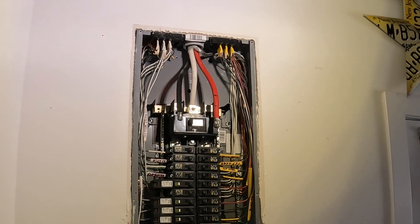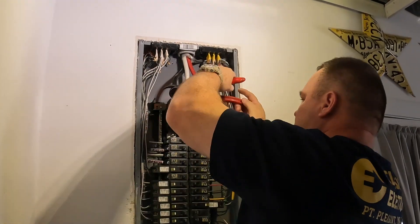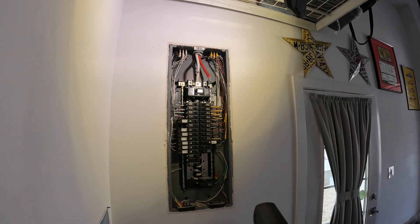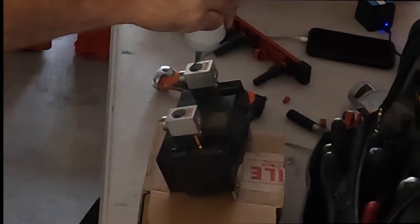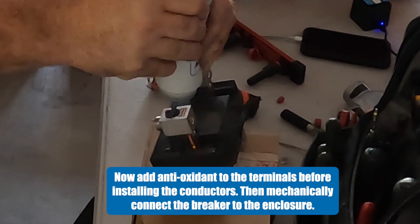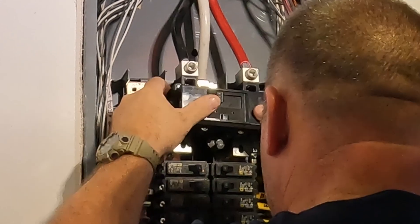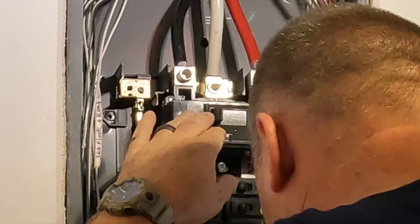I'm going to mark my conductors the proper length to go into the main breaker. It's a little bit different than the main lugs. I'll strip them back and then take the main breaker out and put an antioxidant inside the terminals. The antioxidant prevents oxidation from building up on those aluminum conductors. I'm about a half mile from the Atlantic Ocean, so inside the garage we want to prevent any kind of damage to the conductors. It's not required but it is a good idea.